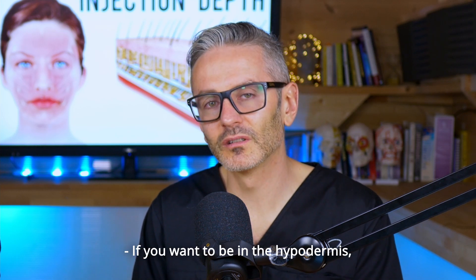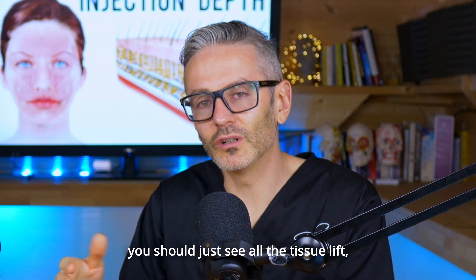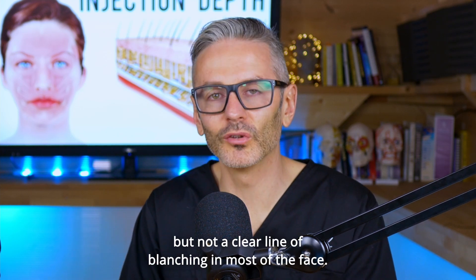If you want to be in the hypodermis, then when you lift, you should just see all the tissue lift, but not a clear line of blanching in most of the face.